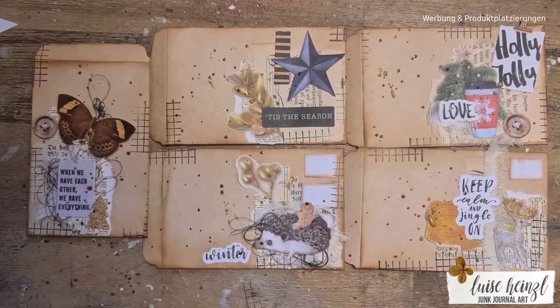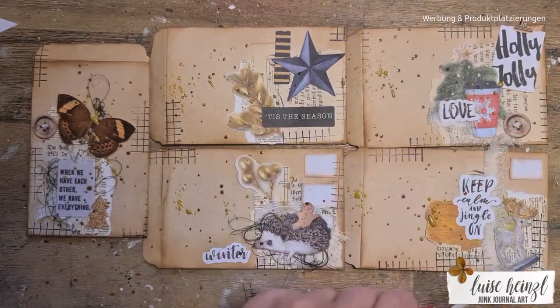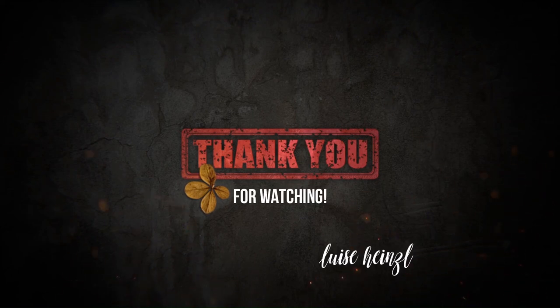Splashes are always really really fun and they give the whole project something like a finishing touch. So I hope you like this little thing, and I hope we will see each other next time. If you like it please subscribe to my channel — thank you for watching, see you next time, bye bye!